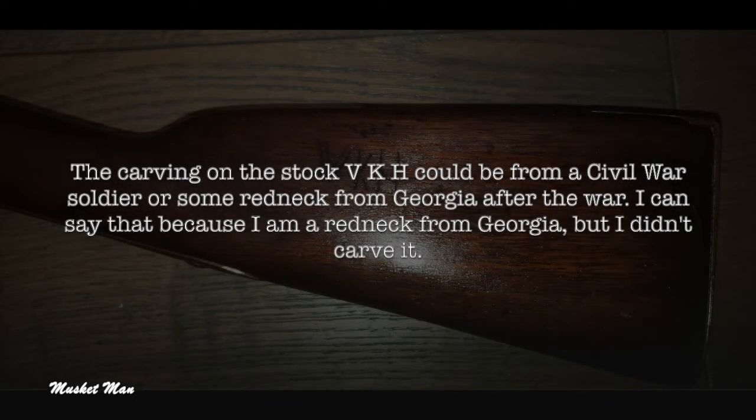The carving on the stock — VKH — could be from a Civil War soldier or some redneck from Georgia after the war. I can say that because I am a redneck from Georgia, but I didn't carve it.